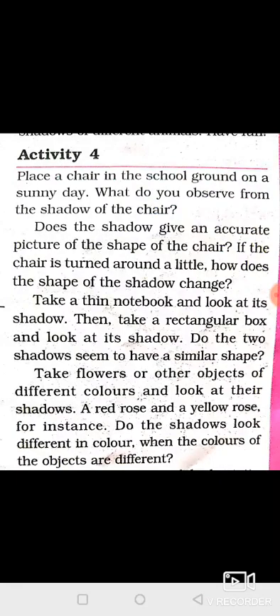Take a thin notebook and look at its shadow. Then take a rectangular box and look at its shadow. Do the two shadows seem to have a similar shape?